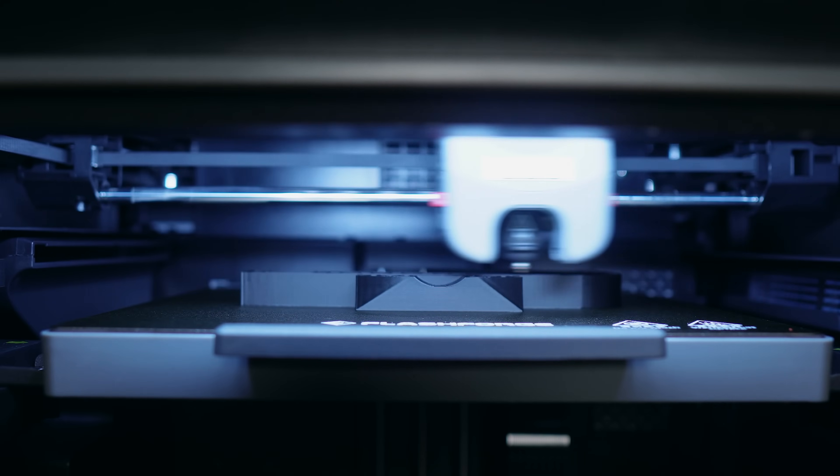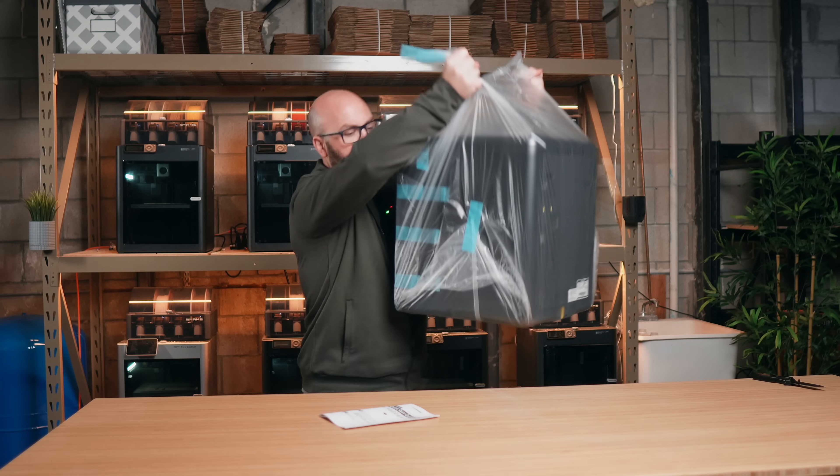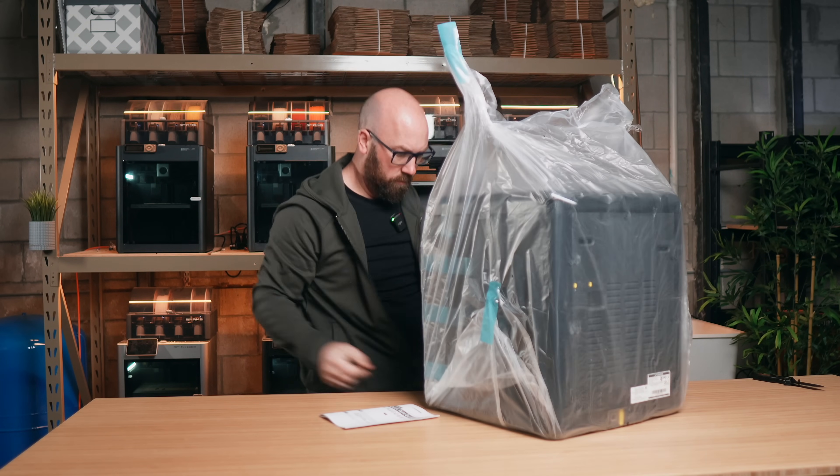Starting a 3D print farm has never been easier. As companies make 3D printers more and more user-friendly, and they literally work out of the box, the need to be an expert in 3D printing becomes less and less of a requirement.